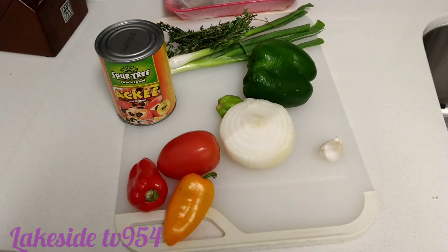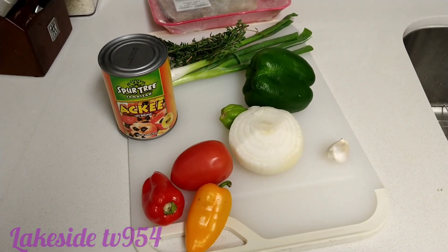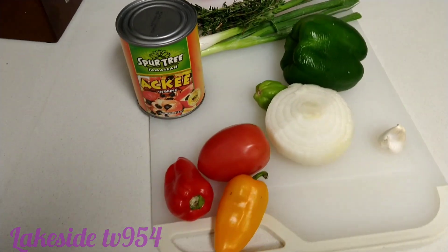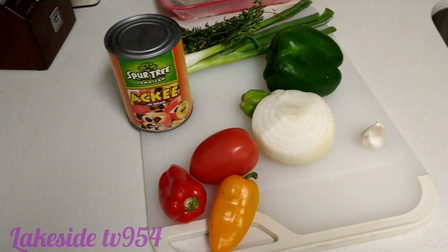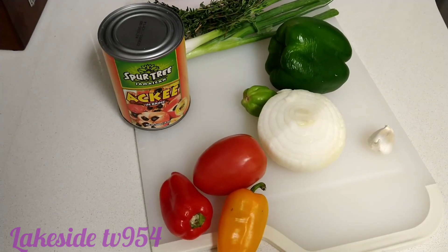Okay my friends, we're going to cook some ackee and saltfish — Jamaica's national dish. But before we prep it, I want to show you guys what we have right here. That is saltfish over there and all the ingredients. When I prep it, I'll show you guys the outcome, so stay tuned.